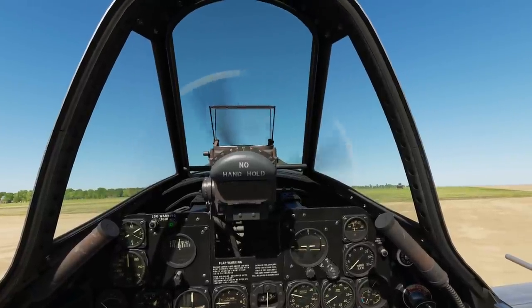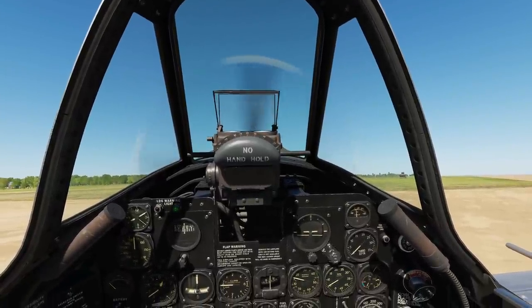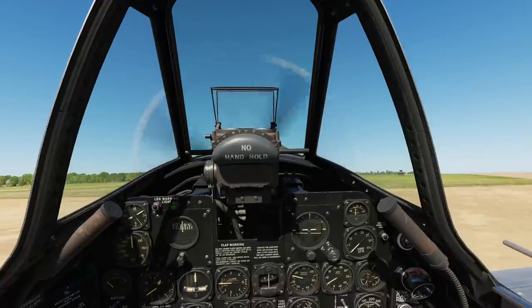Hello everyone, I hope you're all doing very well. Today we're in the P-47D and we're looking at taxi and takeoff.